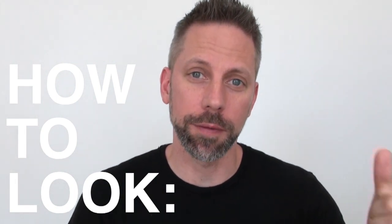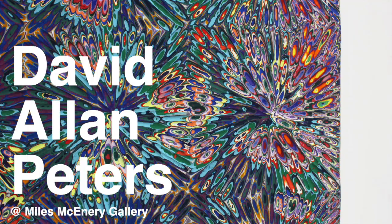Hey friends. I want to talk about the work of David Allen Peters, which is my favorite paintings on view in New York City right now at the Miles McHenry Gallery.